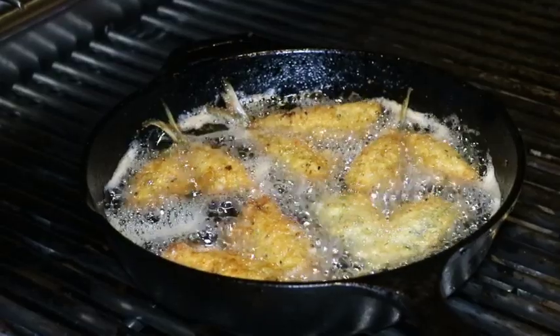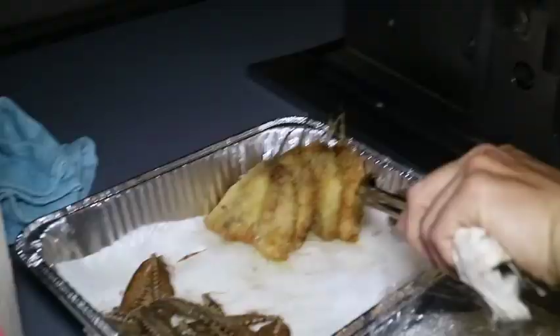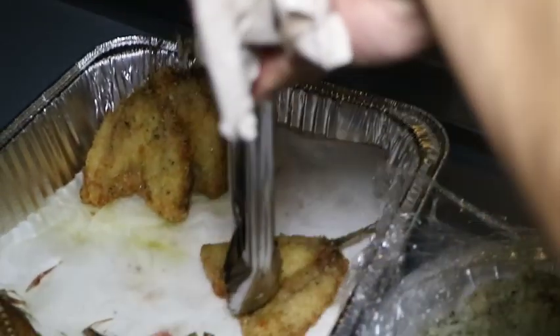350 degrees, grapeseed oil — deep fry until golden brown. Guys, look at this fish. It's still hot. Look how delicious this looks. Crispy. Golden. Delicious.